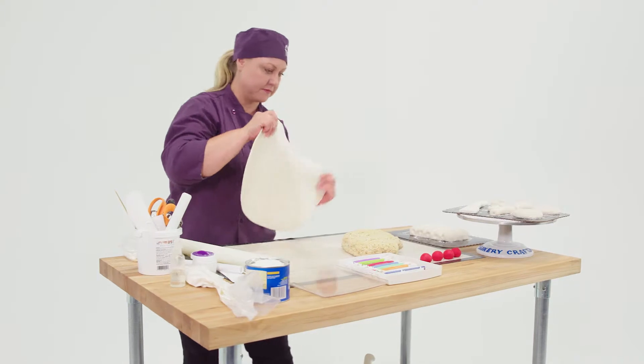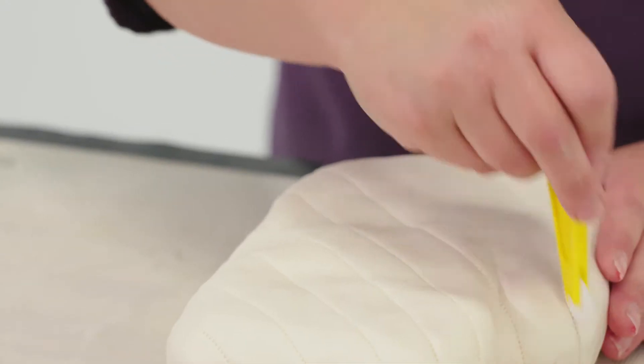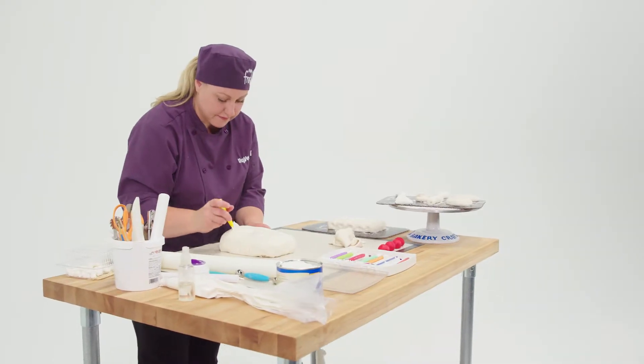The oven mitt is Rice Krispie treat too. I covered it with fondant and then used my quilting tool to make the lines in there so it looks like cloth — like an actual oven mitt. It's the details again.